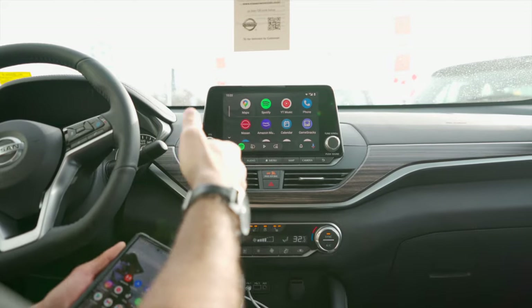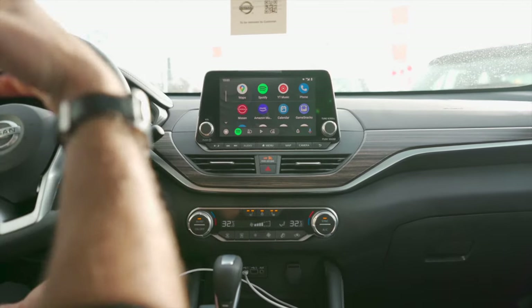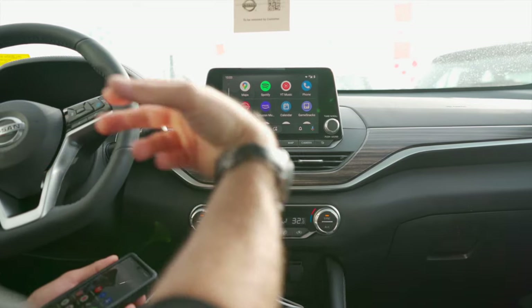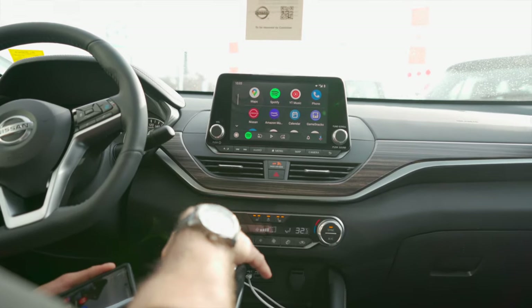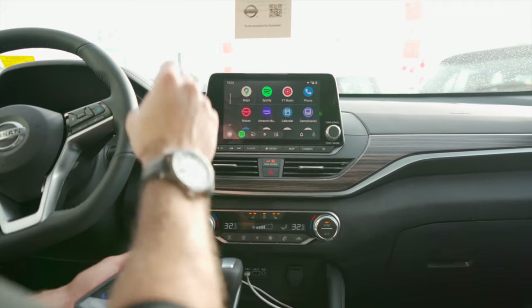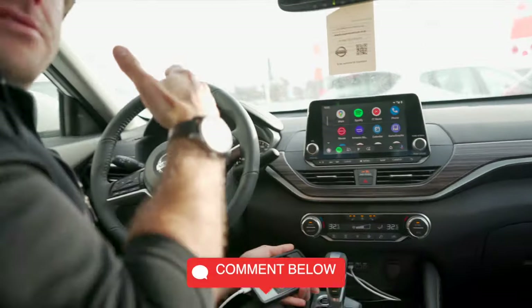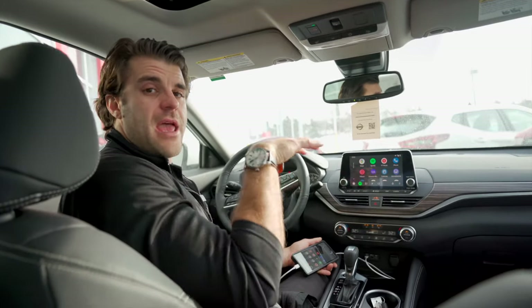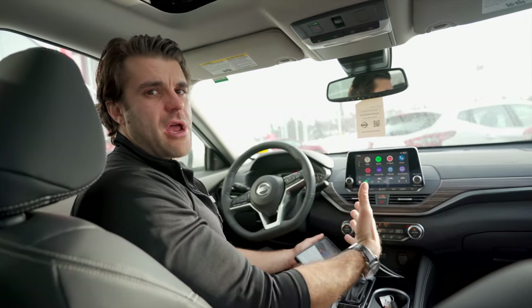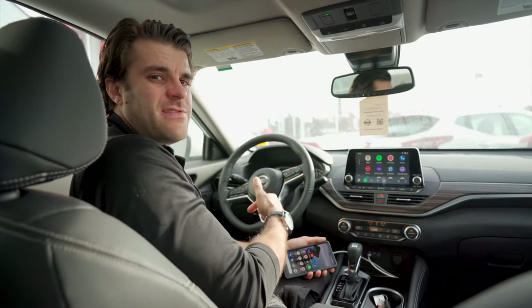Lastly, if it's still not starting and you've fixed the settings on both your phone and your car, it might be time to go to the dealership and troubleshoot. Hopefully they have someone with experience with Android Auto who can help — as long as you've determined the problem is with the car, not the phone. Good luck, guys. Comment down below if you have trouble connecting and we can try to help. Subscribe to Cars Unlocked and we'll see you in the next video.